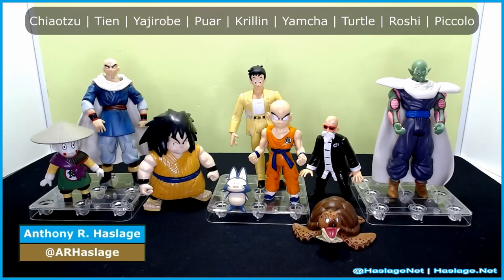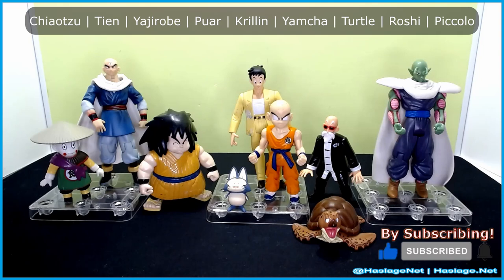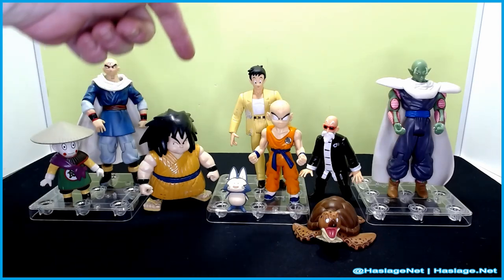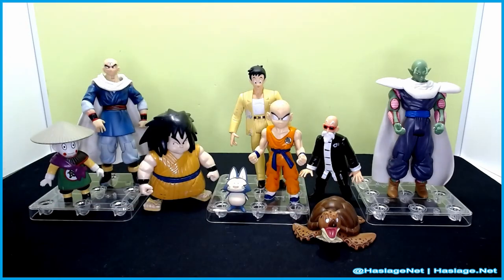Hey collectors, Anthony from Hashtagnet here. Today we're taking a look at a group of Dragon Ball Z Bandai figures from the mid-90s. These are all the Z fighters — short of the main characters of the series. Starting from the left we got Chiaotzu, Tien, Yajirobe, Yamcha, Por, Krillin, Master Roshi, Turtle, and Piccolo. These range from different parts of the series, from earlier waves to later waves.